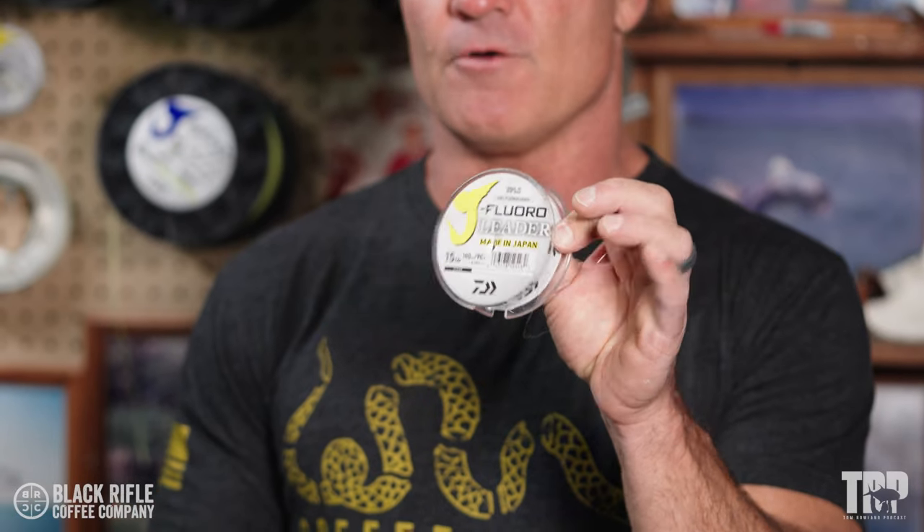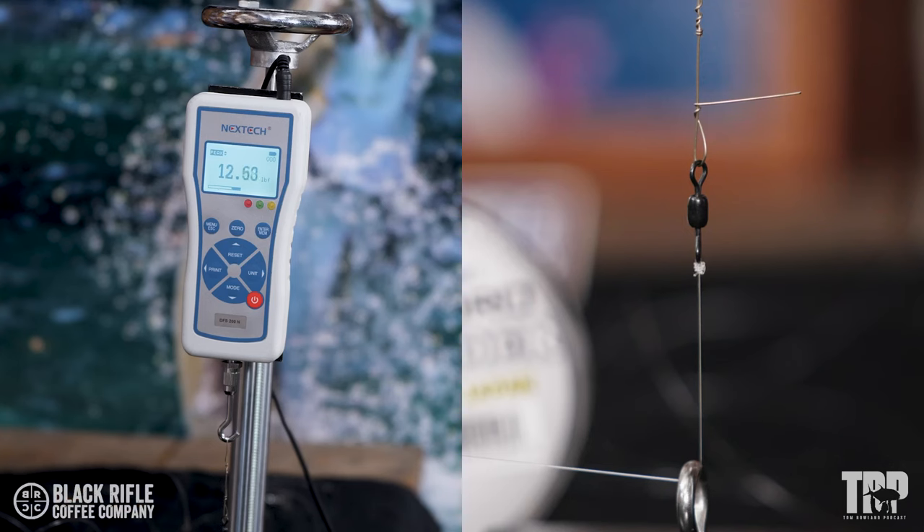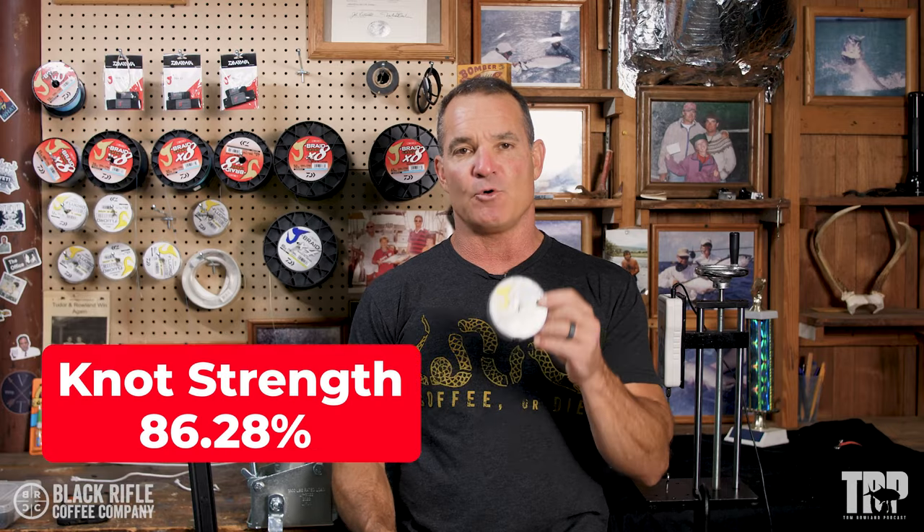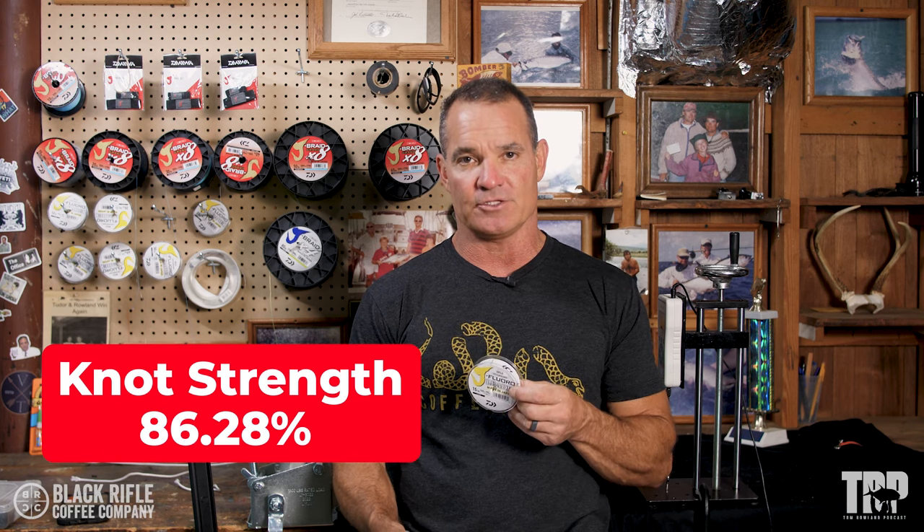So we tied it, and then we tested it. We used the exact same line for all three — this is Daiwa J Floro, 15-pound fluorocarbon. The San Diego Jam broke at 12.83, 13.08, and 12.92, for an average of 12.94, which is 86.28% knot strength.